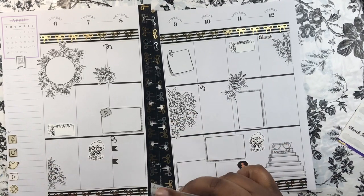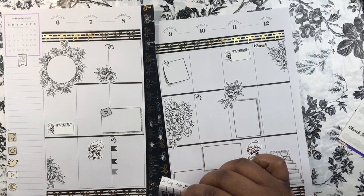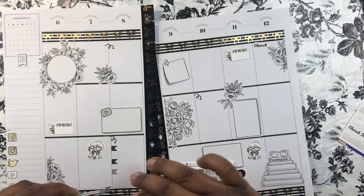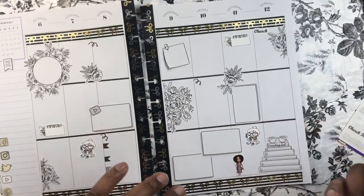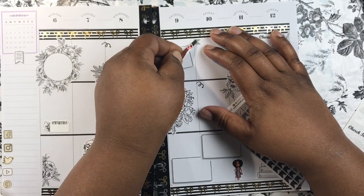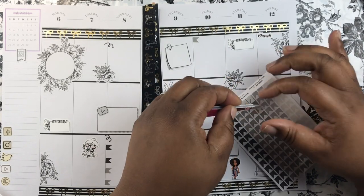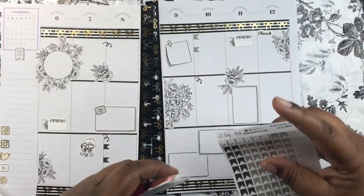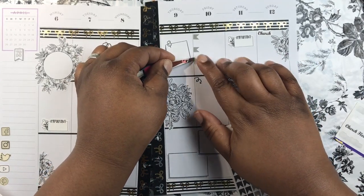Listen to that still small voice that's telling you the right thing. Stay off the news. I haven't been outside at all, and I have a doctor's appointment on Thursday. I made myself some masks so that I can go, because those paper masks are not sufficient.